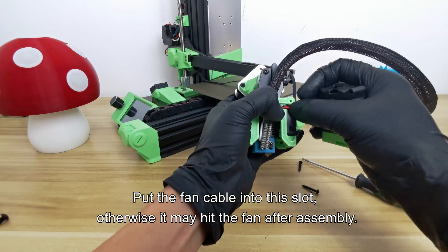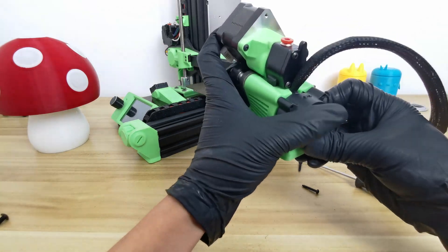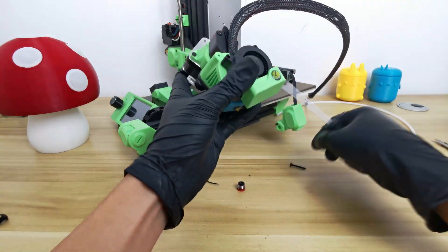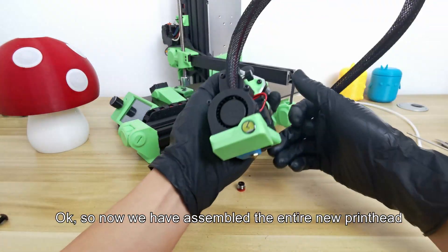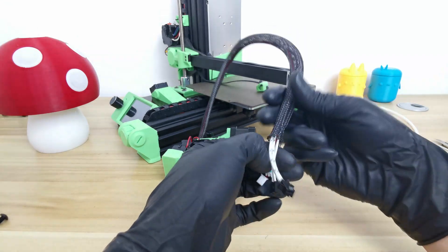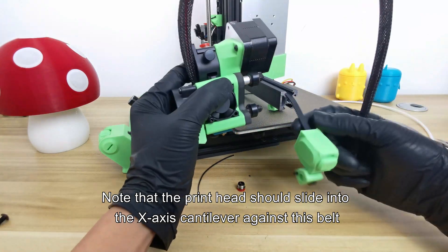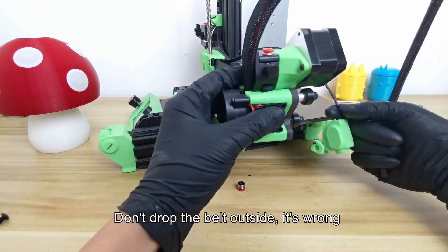Put the fan cable into this slot, otherwise it may hit the fan after assembly. After the fan is installed it should look like this. Fasten the fan with screws. Now we have assembled the entire new printhead. Organize cables and put the new printhead back on the Lurgix 3D printer. Note that the printhead should slide into the X-axis cantilever against the belt — don't let the belt drop outside, that's wrong.